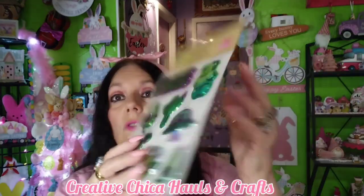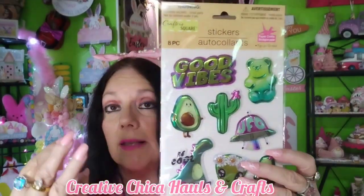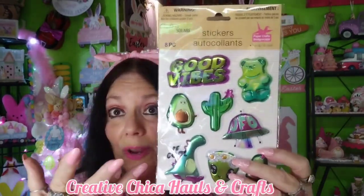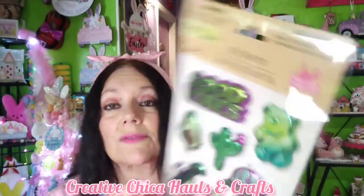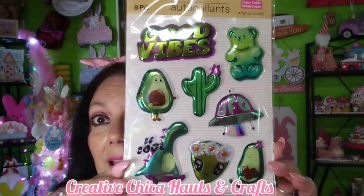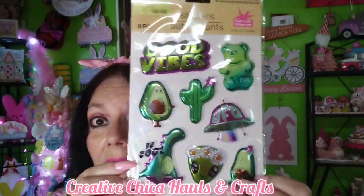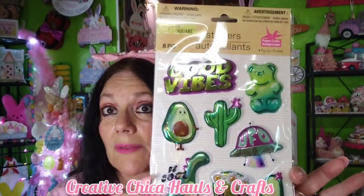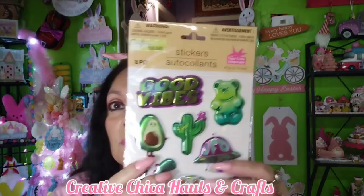I also got these — they're like new stickers, and because they're green they kind of remind me of Easter even though they're not really Easter. It says 'good vibes,' it's got a gummy bear, a dinosaur, a little alien — it has nothing to do with Easter, but the colors just kind of remind me of it. Those are from Crafter Square, eight pieces, and they're puppy stickers.